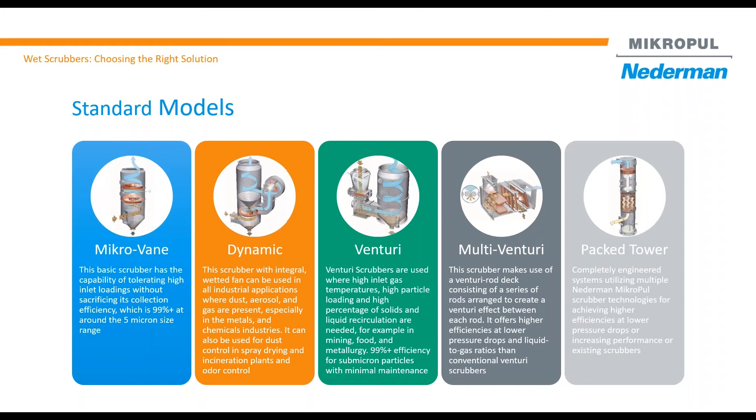The second scrubber is the dynamic scrubber. That is our most compact scrubber design because it utilizes an integral wet fan. So in other words, your footprint for the total system — scrubber, ductwork, blower, and stack — becomes very, very compact.